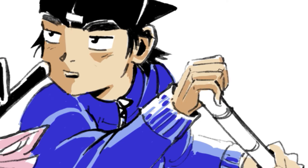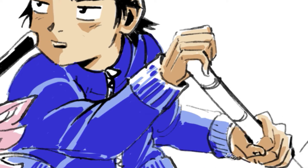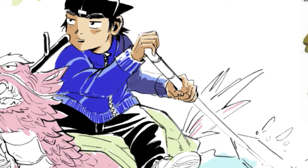Over here I'm basically setting in the mid-tones for his skin, trying to figure out where it would be light and where it would be dark. As for the arm over here, it's obviously his left arm in the back, so if it's in the back you want to have more of a shadow tone to it.